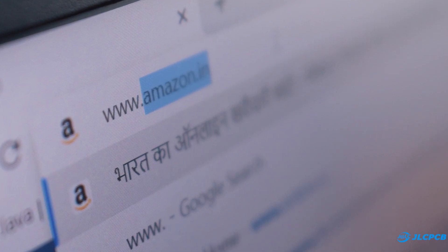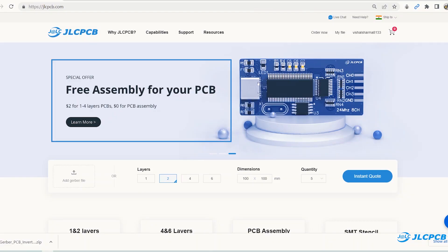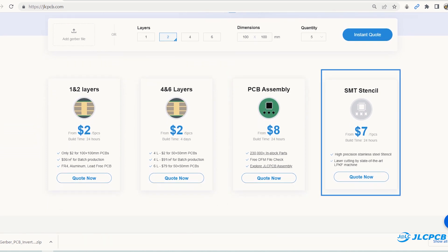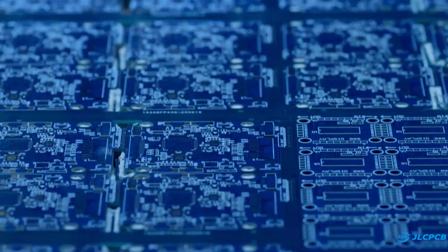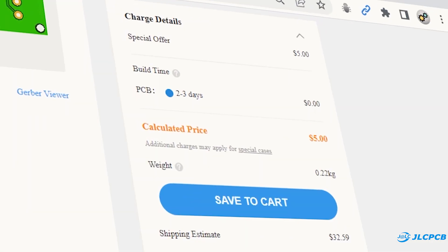Then I visited jlcpcb.com to order PCB. Here you can order 1 to 4 layer PCB in just $2 and they also provide PCB assembly and SMT stencil service as well. So upload your Gerber file, select PCB setting and order quality PCBs at an affordable price.